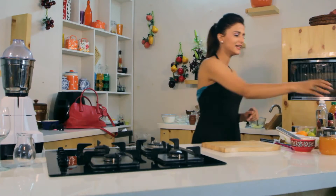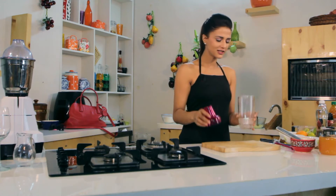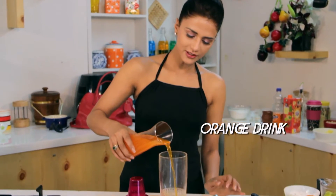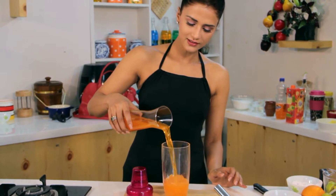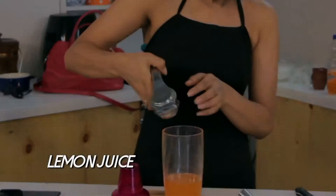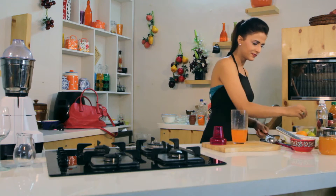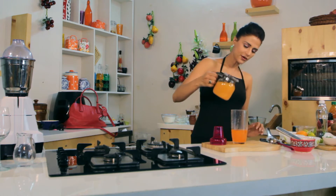For this, we need a cocktail shaker. I am adding orange flavor, fizzy drink, a little lemon juice. I will add orange juice.